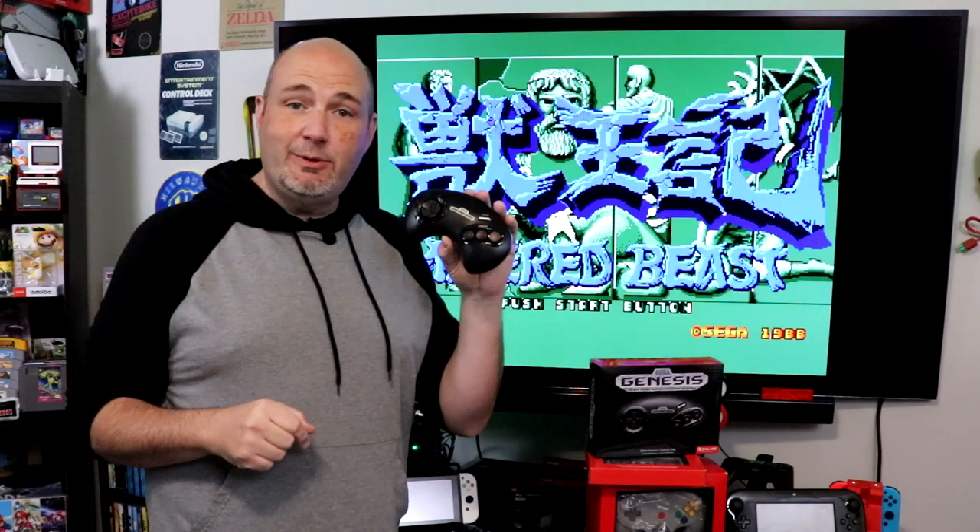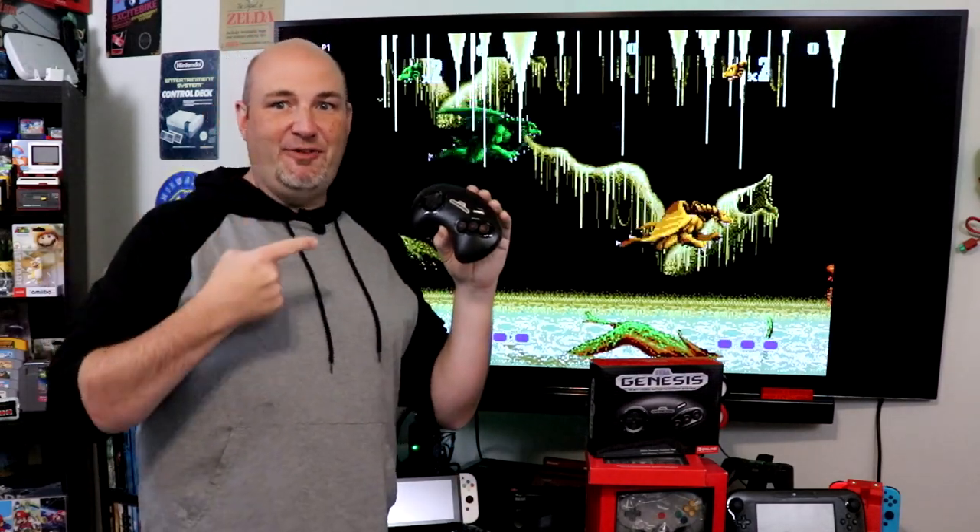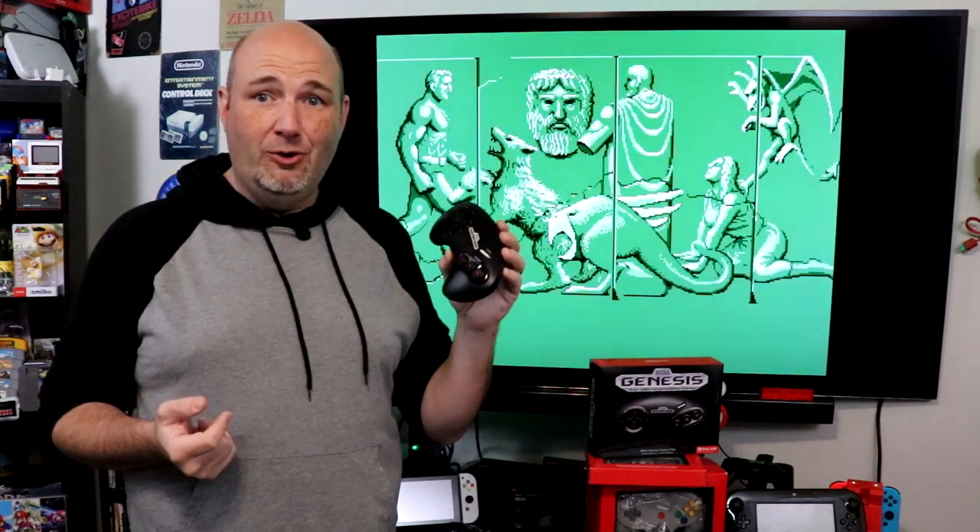We are excited to be able to test that. Make sure you hit that subscribe button so when we do go ahead and review that, you're kept informed and up to date. Overall, for what they're charging — 50 bucks for one controller — it's $30 for a single Super Nintendo controller with more. As a consumer, stop screwing me over. This should not be a $50 controller. It just shouldn't. And shame on Nintendo for overcharging the customer.